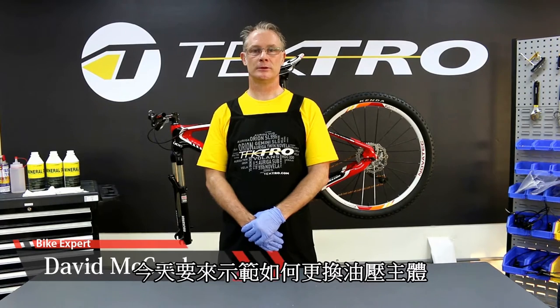Hello, my name is David and I'm here again with Tektro. Today we're going to replace the caliper.